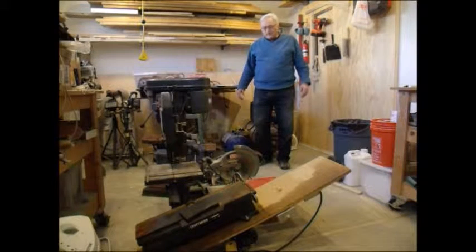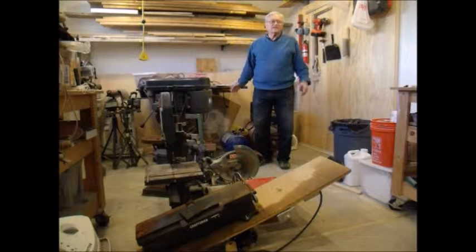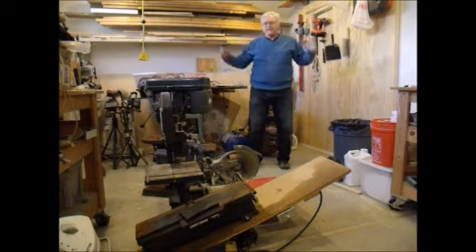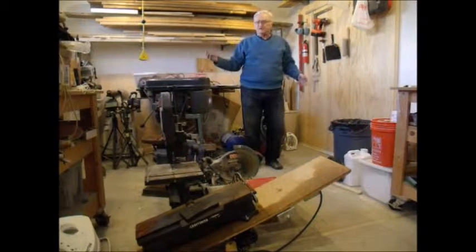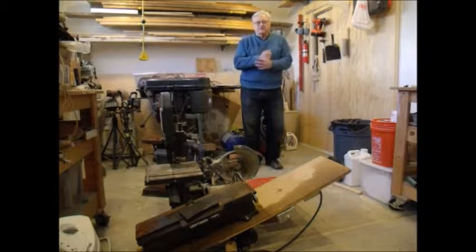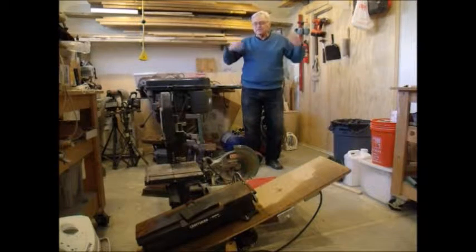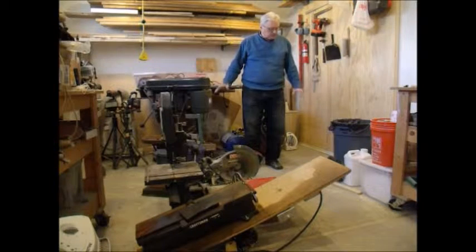Hi, I'm Jim. Welcome to my shop. It's a wonderful shop — about 11 feet by 21 feet on the inside. I've got lots of lights, lots of outlets. I've got four 20-amp circuits in here. The garage itself has a 100-amp, 220-volt sub-panel. It's huge — just wonderful compared to what I used to work in.